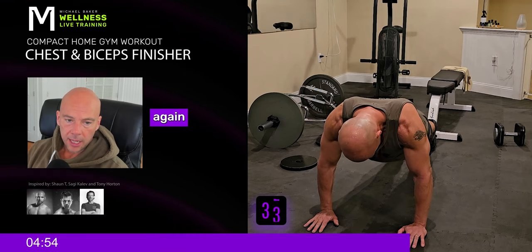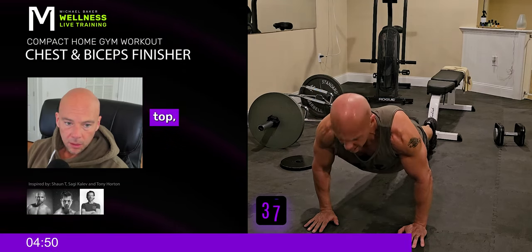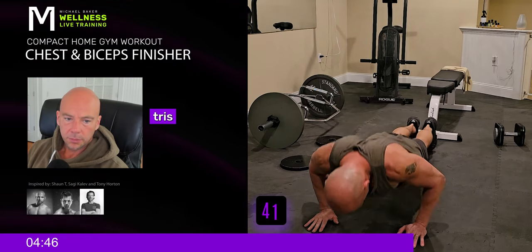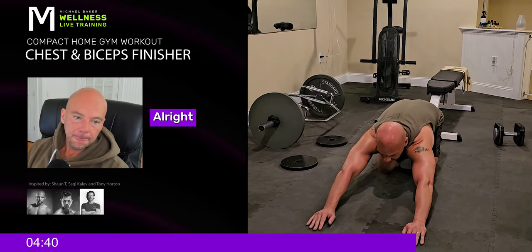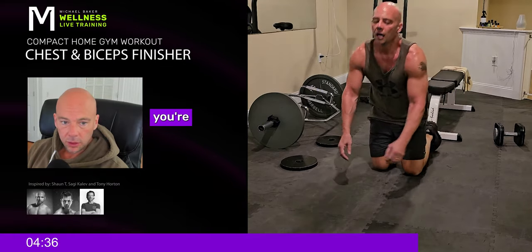It gets harder and harder. Sometimes I'll take a big pause at the top to get the energy pushed back into those triceps. Come on, keep it going. Just a few more here and then you're done.